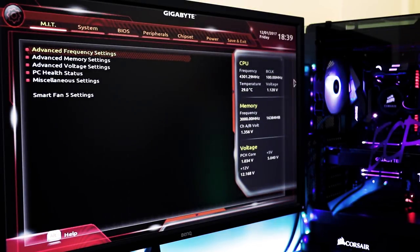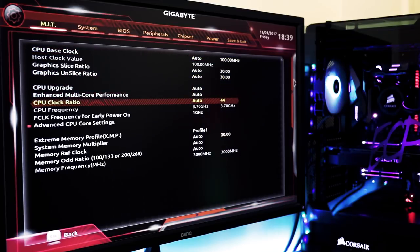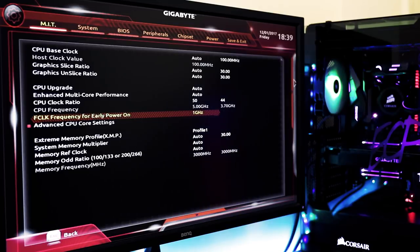Have a look at these settings. I'm using a Gigabyte motherboard and this is what the current version of their BIOS looks like on their Z370 motherboards. The first thing I'm going to do is go into Advanced Frequency Settings at the top of the menu, go down to the CPU clock ratio and set that to 50. I'm targeting 5 gigahertz — that's 50 times 100 megahertz CPU base clock — which I'm not going to touch. That results in a CPU frequency of 5 gigahertz. The base frequency is 3.7, so this is a pretty respectable overclock.